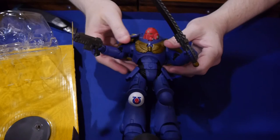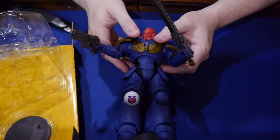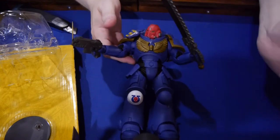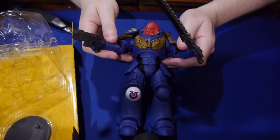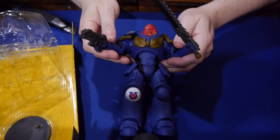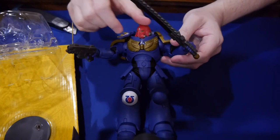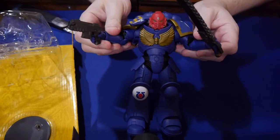If you are into toys, you should check us out every single day at graphicpolicy.com — they're on Twitter, Facebook, YouTube, and Tumblr, all at graphicpolicy. If you are into board games like Warhammer 40,000 and want the latest news, you can check us out at boardgametoday.com — they're on Twitter, Tumblr, Facebook, and YouTube as well. I always appreciate it and thanks for watching. Until next time — for the Emperor! And keep it geeky.